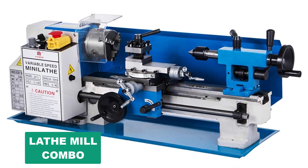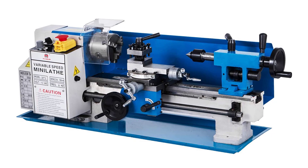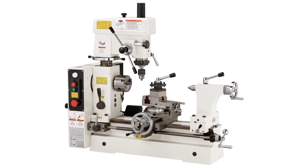Are you looking for the best lathe mill combo? In this video, we will break down the top six lathe mill combos on the market. We have included links in the description for each product mentioned, so make sure you check those out to see which one is in your budget range.